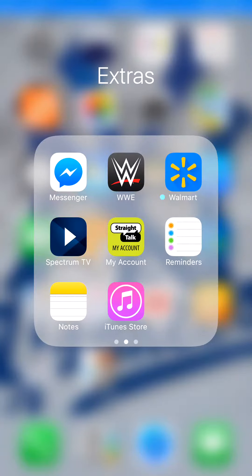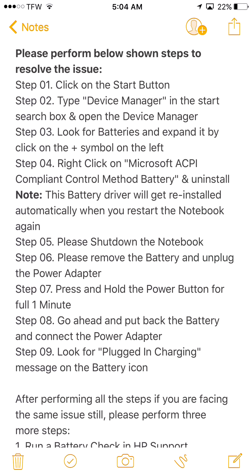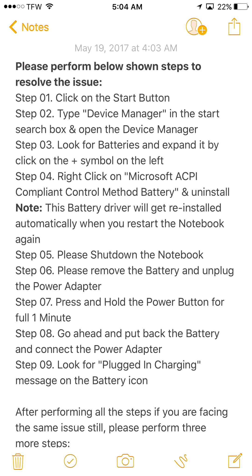Here are the steps — if you want, you can read them as I slowly scroll down. As you can see, it is May 19th, 2017 at 4:03 in the morning, so I'm kind of tired, but I wanted to get this video done. This is specifically for an HP 15 touchscreen.